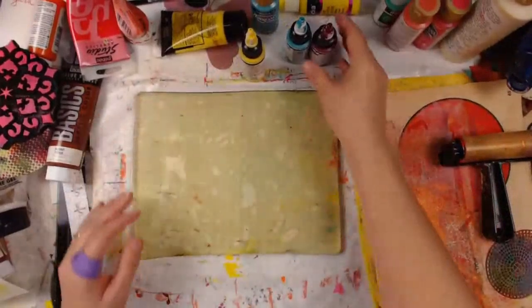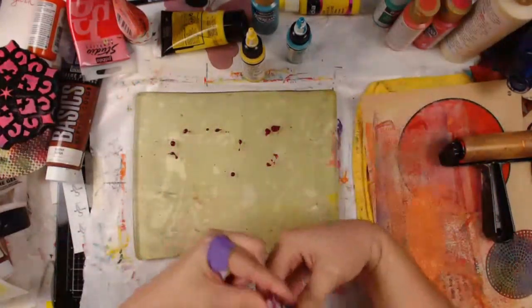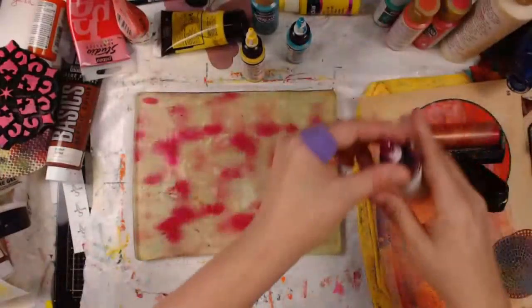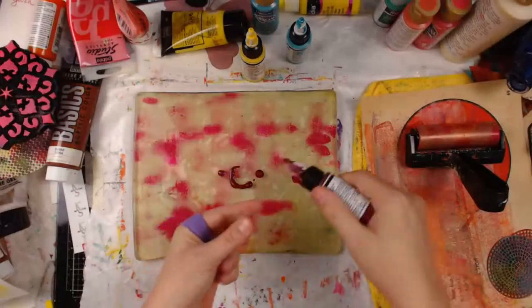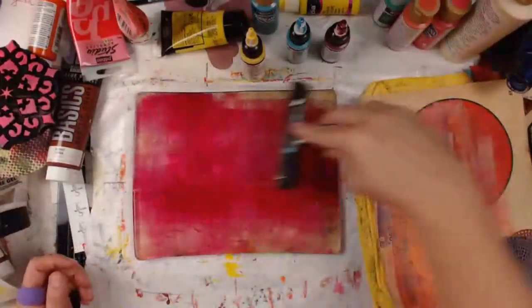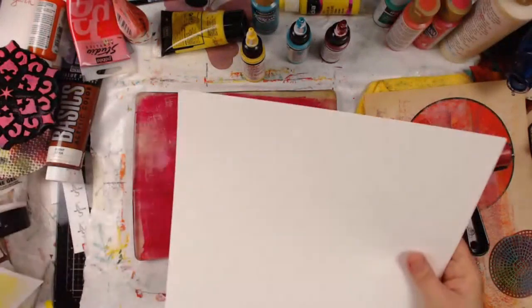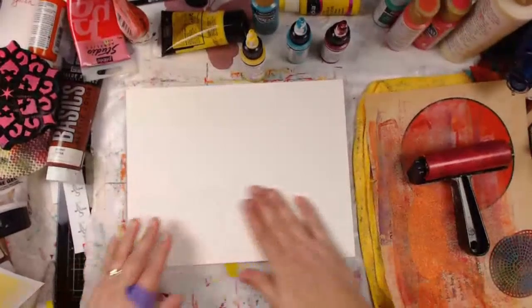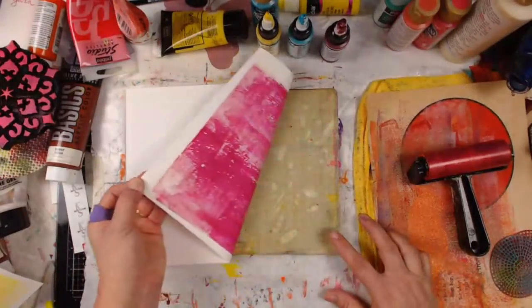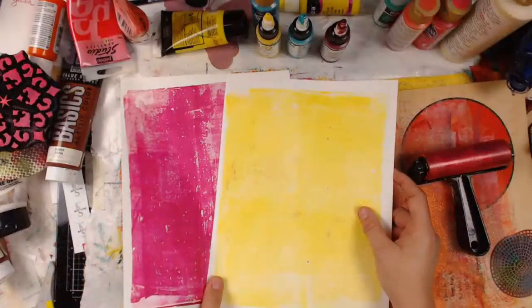I did a real thin layer because I didn't want to do multiple prints. The next one is magenta — this would be our red. We need more; there's no doubt we need more. So now we're going to roll this out, give ourselves a good layer, and pull out another piece of paper to give us a magenta base layer. Now we have our red and our yellow — we're basically making a little bit of a color wheel, so to speak.